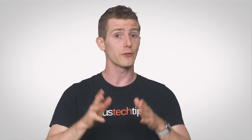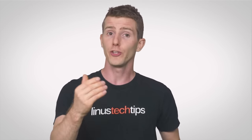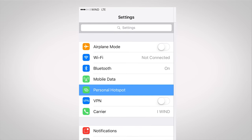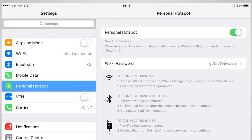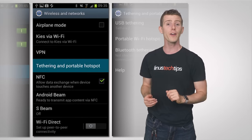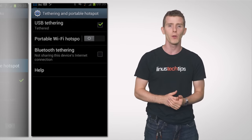So how do you make this happen? Well, assuming you've got a strong cellular signal, you can enable tethering on iOS simply by going into the Settings app and enabling the Personal Hotspot option. On Android, you'll go to the Wireless and Network settings, tap More, and find Tethering and Portable Hotspot.